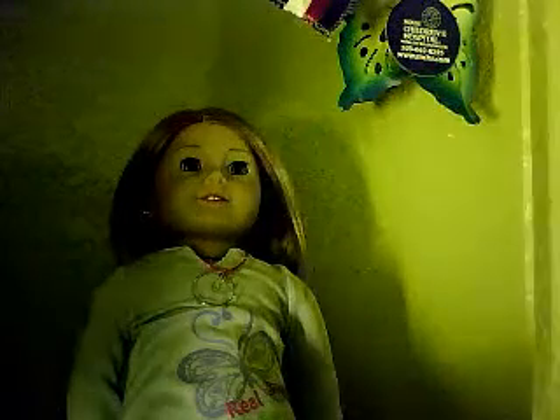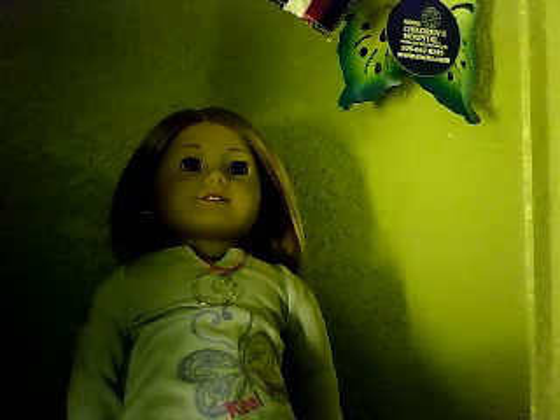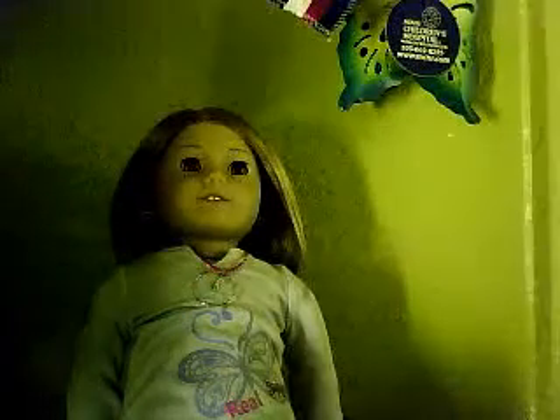I knew I was forgetting one of my American Girl dolls — Nicole actually doesn't have a bag. So I think Savannah and Nicole are going to be sharing the American Girl doll bag.